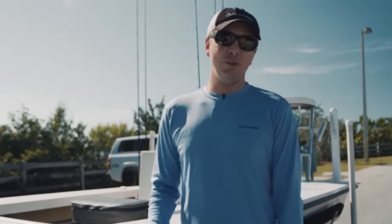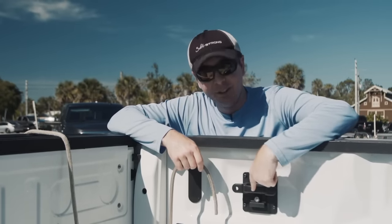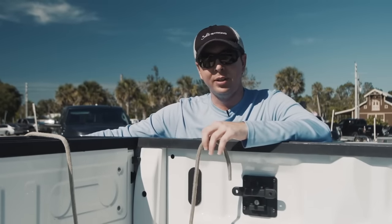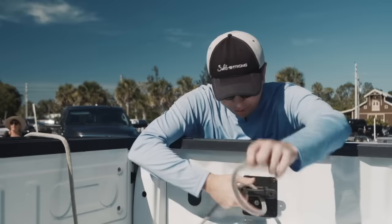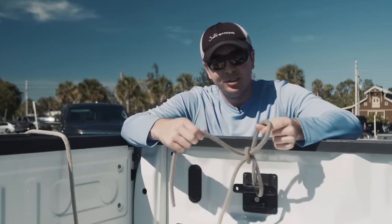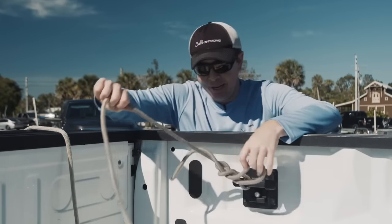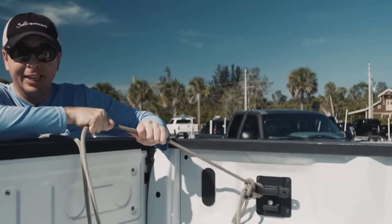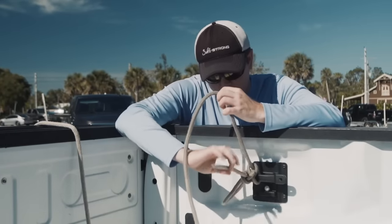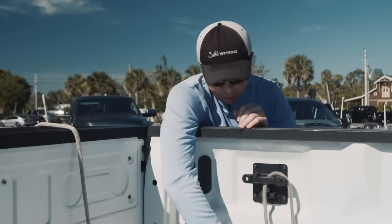One tip I wanted to share is the knot that I tie — you can do this to anything. I have this cleat in the truck that I tied the rope off to, but if I didn't have that, I can just tie off to the trailer itself. Whatever I tie it to, I really like this knot. I don't even know the name of it, but you basically form a loop and then in that loop you put the tag end through that loop again. That way I can pull as hard as I possibly can and it's not going to budge. But if I pull on the tag end, it's going to completely unwind and the rope is totally free to go.